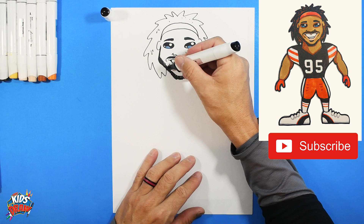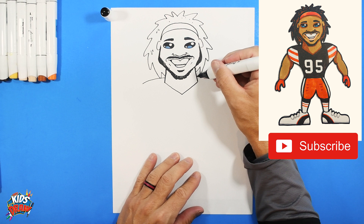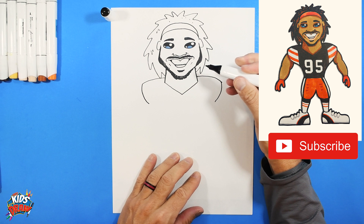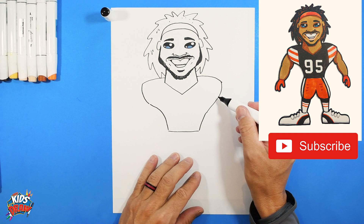He's got a big wide neck, so let's go down, angle, angle, angle out, come to a point. Then draw the shoulder pad — round it, round it, bring it down. Since he's a defensive end we're going to leave his waist a little bit wider than we usually do. That's kind of a weird connection, sorry about that.